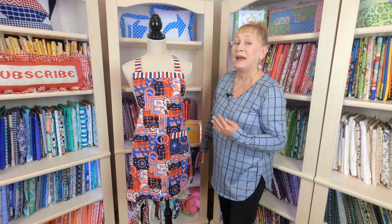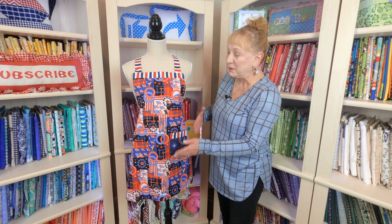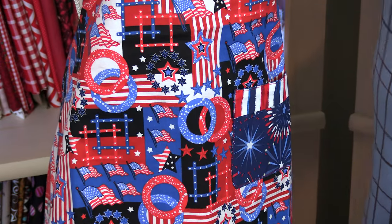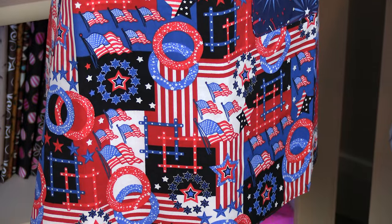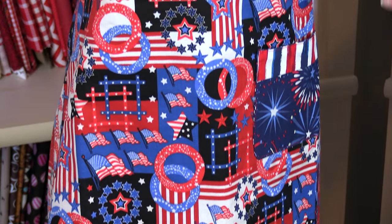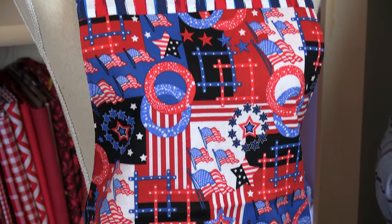For this apron, I use the same pattern as the previous one, but I have 4th of July red, white, and blue fabric on it. This has a pocket also. And on the other side, I used bright red fabric with little polka dots, and it also has a pocket. So you can use it for other times of the year, as well as 4th of July.